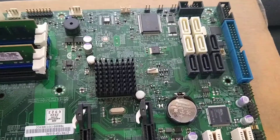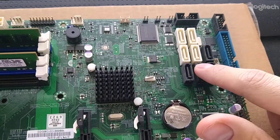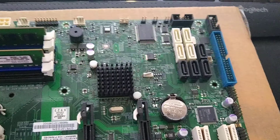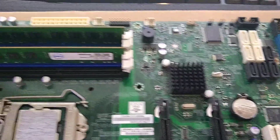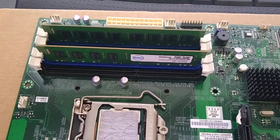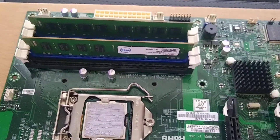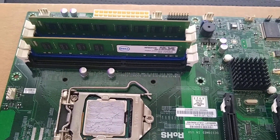One nice thing about this board, which I don't see on a lot of motherboards from that generation, is it has eight SATA ports — two of which are SATA 3.0 slots. A lot of them just have two 2.0 slots, so that'll be nice. We'll definitely have lots of hard drives and SATA drives, and I will be using 32 gigabytes of RAM. Right now I just have 16 because the other 16 I'm using to test out my home server build.